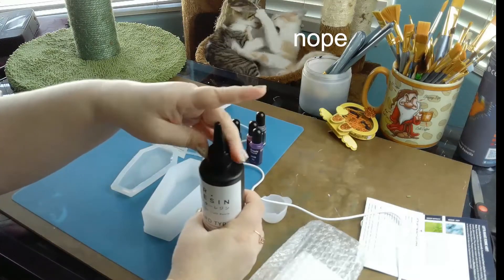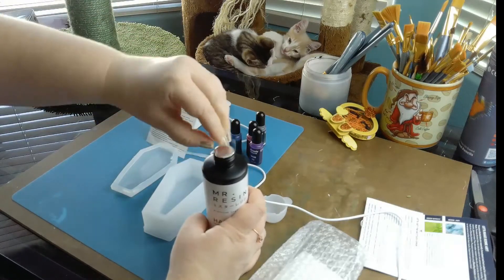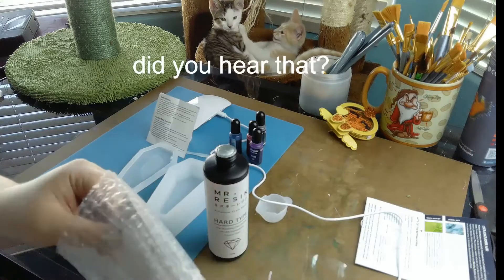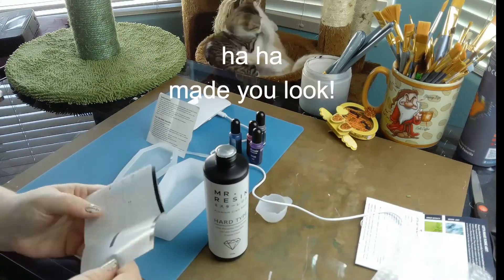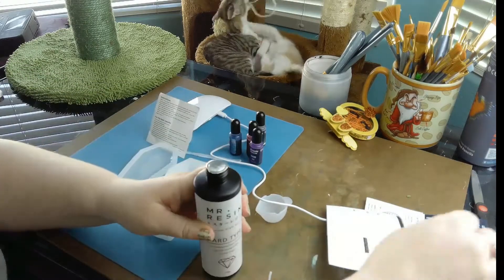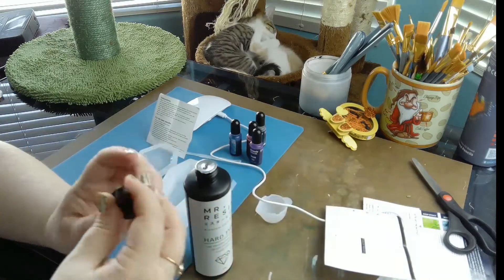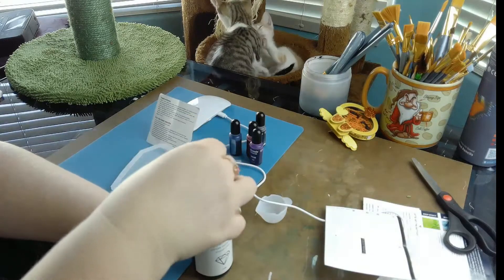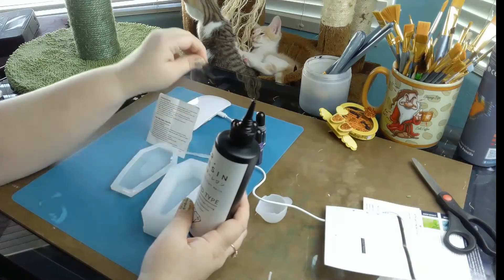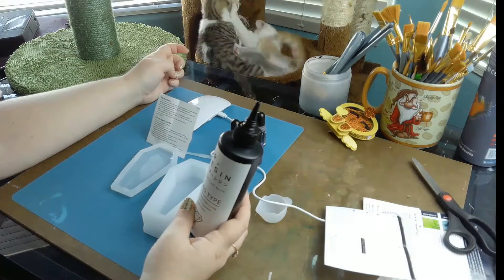Do we have to use gloves or something? It doesn't say to. I don't know how to use the UV light. I'm using this — okay, I'm starting. I left it with the lid on. Something's wrong with me. Don't sniff it. I know, I know — you're the sniffer. All right, Mr. Resin, here we go.